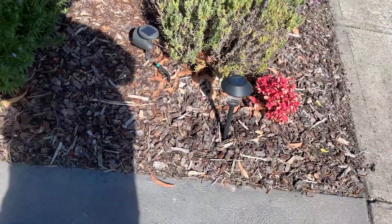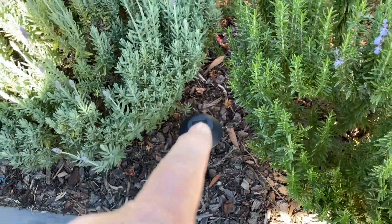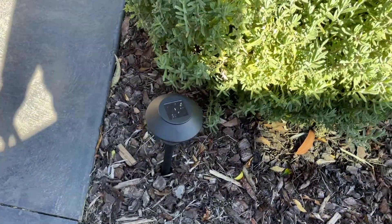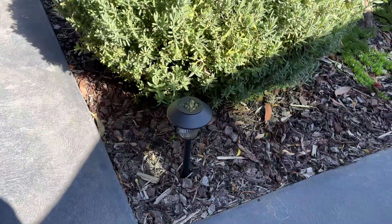What I love about these is that every night they turn on without fail. As soon as it gets a bit darker, they're on. If they get shaded and don't get any direct sun, then they won't charge. But they really bring beauty and safety, and they direct people to places too — you can direct people to your front door or along whatever path you want them to take in the dark.